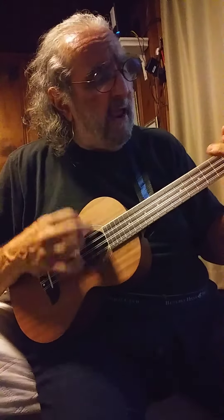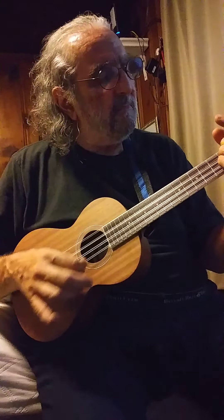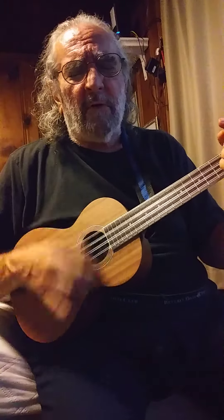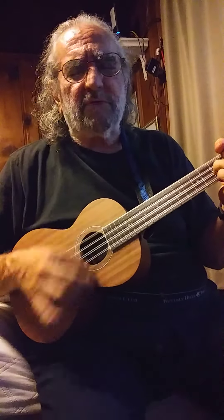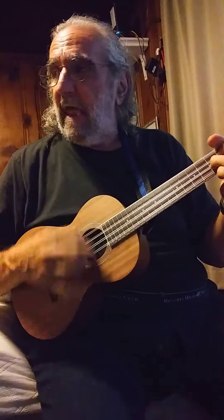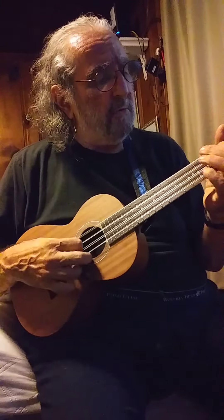I'm not sleepy and there ain't no place I'm going to. Hey, Mr. Tambourine Man, play a song for me. In a jingle jangle morning, I'll come flying with you.